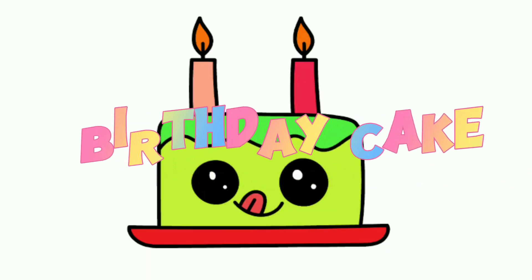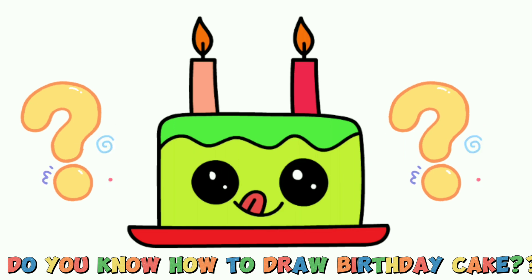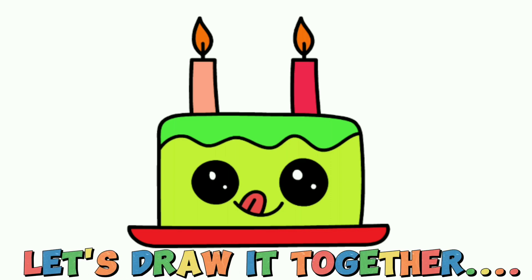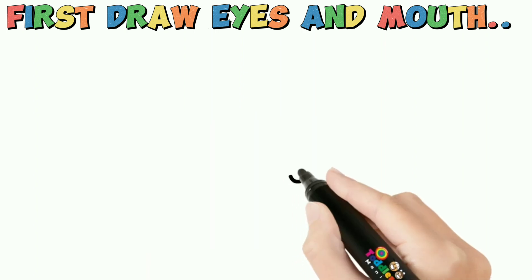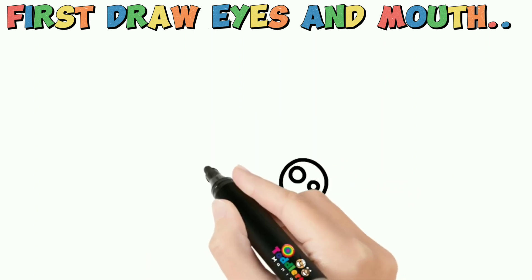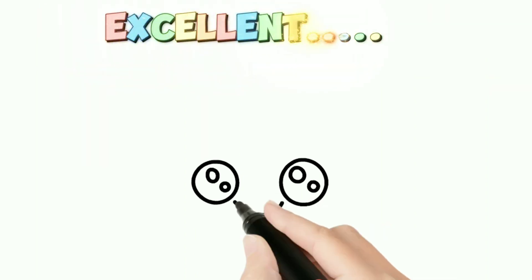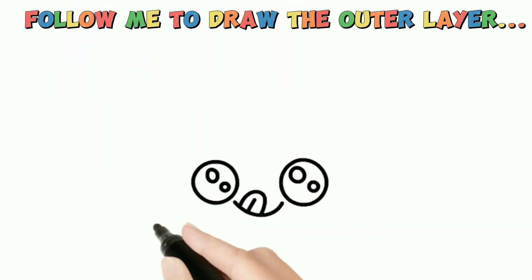Do you know how to draw a birthday cake? It's so easy to draw, let's draw it together. First draw the eyes and mouth. Excellent! Follow me to draw the outer layer.